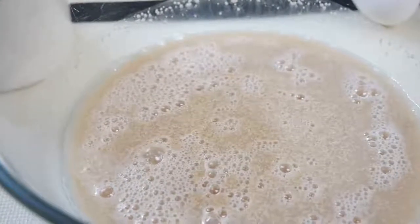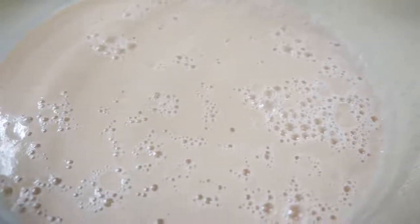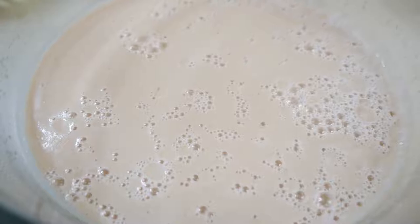Next we're going to set that yeast aside for five minutes. Within those five minutes you should see the yeast bubbling and getting almost creamy. If nothing happens during this process, that means your yeast is pretty much dead and you need to get fresh yeast and start all over again.